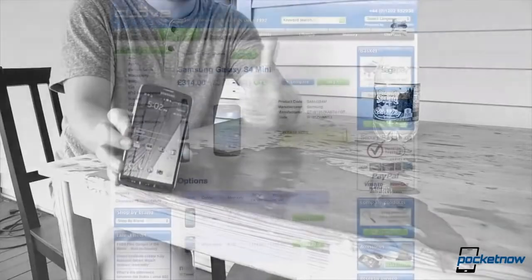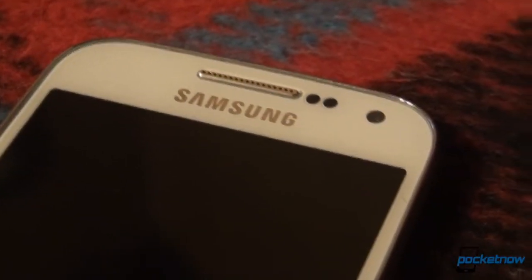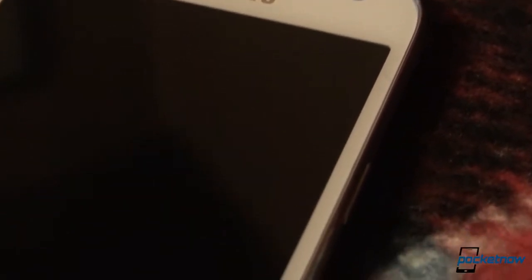The Galaxy S4 mini, provided to us by our good friends over at clove.co.uk, is this year's miniature Android flagship from Samsung. It's not a mini per se, as it sports a relatively large 4.3-inch screen and its specs aren't too bad either.